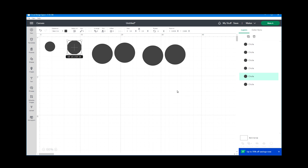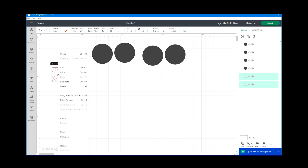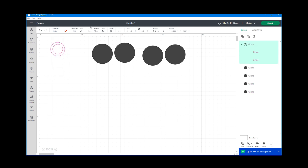Now I'm going to select each circle, change the operation to a guide, select both of them together, come up to align, center them, then right-click and group them. Now we have the template for our small button prepared.